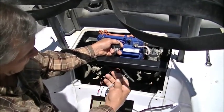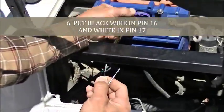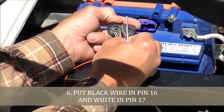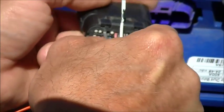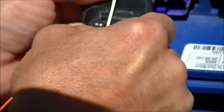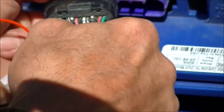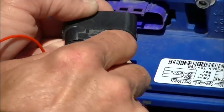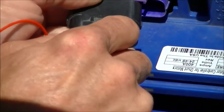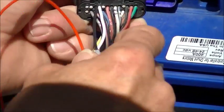With the supplied harness, we are going to put the black connector into pin 16. You should hear a click and feel that it is retained. The white one goes into pin 17. Again, a click and confirm that it is retained.